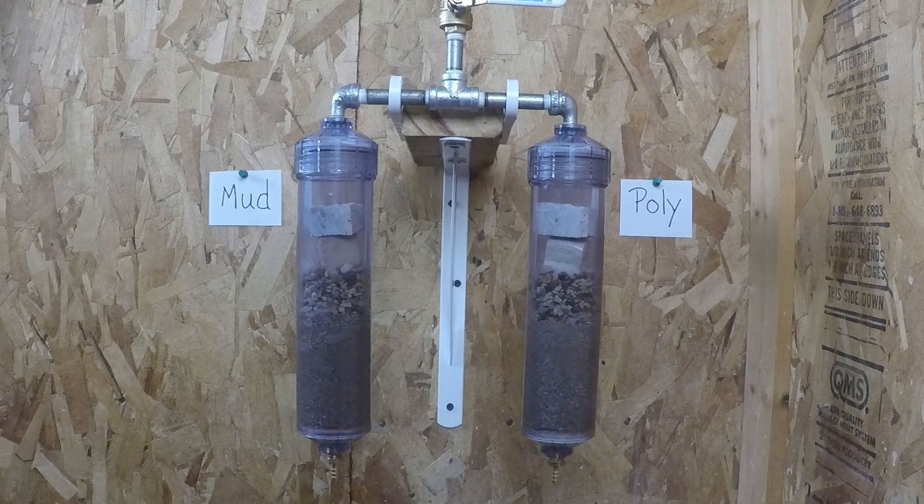The filter housings have been connected to a common water supply. Now we'll turn on the water and film the effects water has on polyurethane and mudjacking mud. We'll be switching to a time-lapse mode to speed things up a bit.